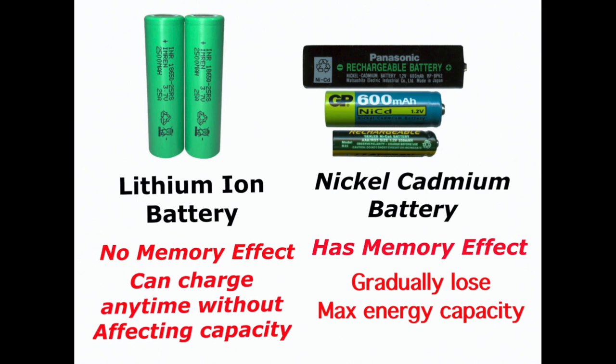Lithium-ion batteries do not have a memory effect. It is an effect observed in nickel cadmium and nickel metal hydride rechargeable batteries. When nickel cadmium batteries are repeatedly recharged after being only partially discharged, they end up holding less charge and gradually lose their maximum energy capacity. Lithium-ion batteries do not have this memory effect limitation, meaning you can charge them at any time and stop charging them at any time without affecting battery life or capacity.